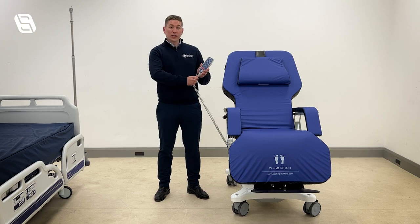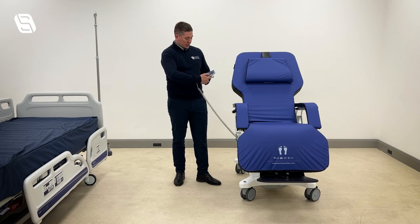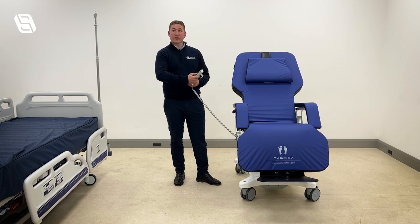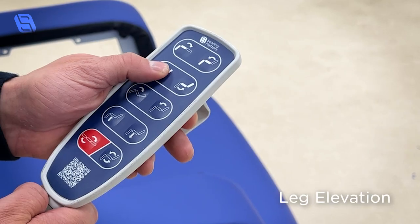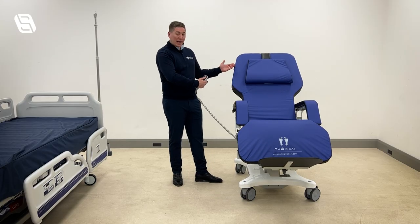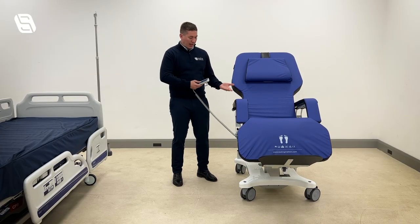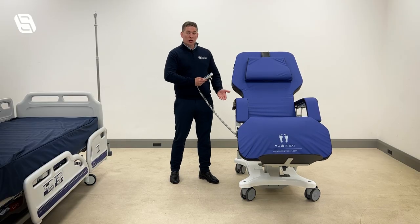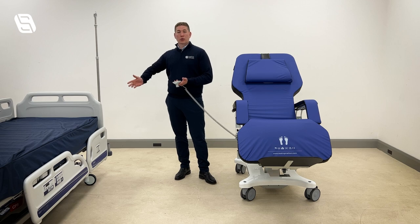The main features of the chair are enabled using the handset. We have a tilt-in-space function which allows us to tilt the patient to 17 degrees of tilt-in-space. We also have the leg rest elevation on the handset and a separate back angle recline. The fourth main feature on the chair is the height adjustment, which allows us to get the chair to a sufficient height for patient care or to align it with the bed.